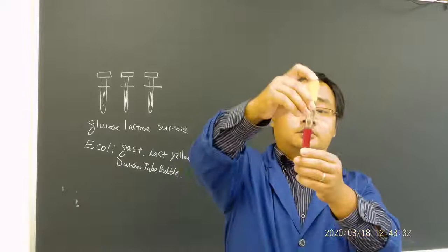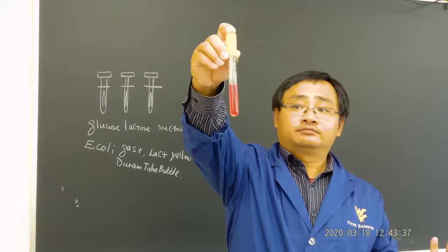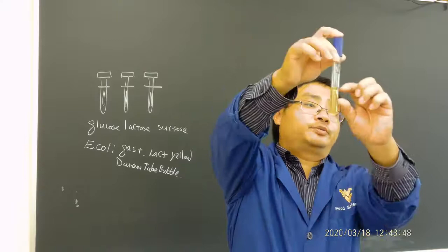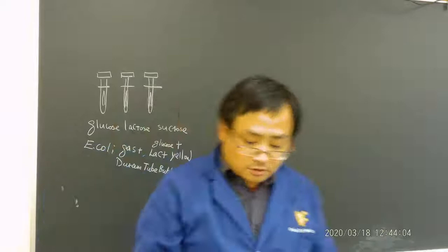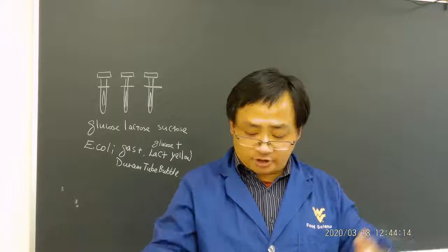Now let's see sucrose — this is also E. coli. You see a little bit of pink but definitely no gas. Now let's look at lactose — it's yellow color and on the top there's a bubble. So for E. coli you will see glucose fermentation positive and lactose fermentation positive. That's a typical example of E. coli and it's a good example for the fermentation tube results.